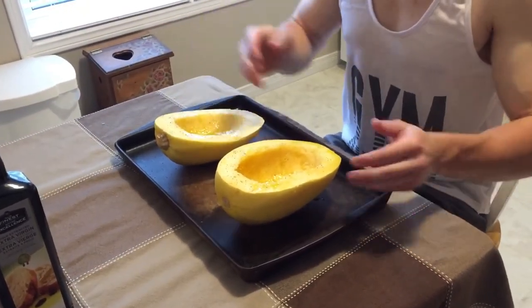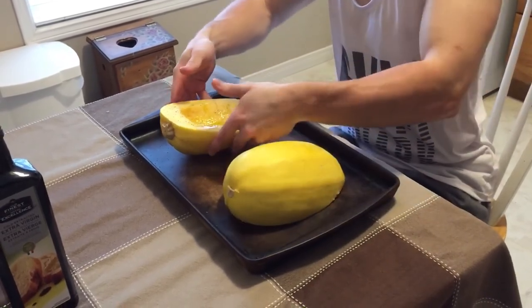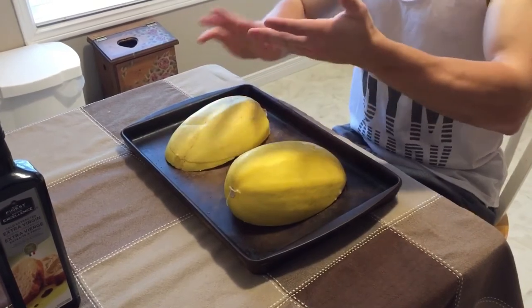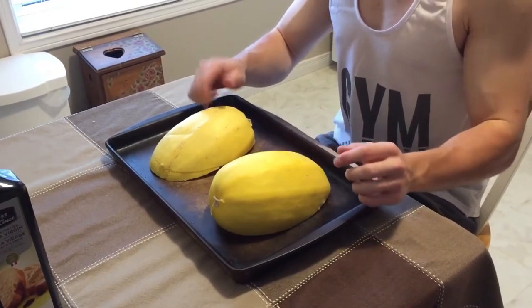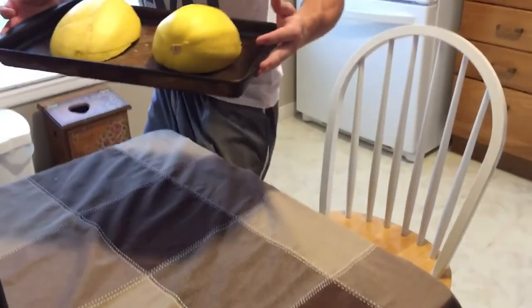Then you want to put them face down and throw them in the oven for roughly 45 minutes, until the outside is tender. You can check that by using a fork and just stabbing it in to see if it's tender. So we'll go over and put that in.